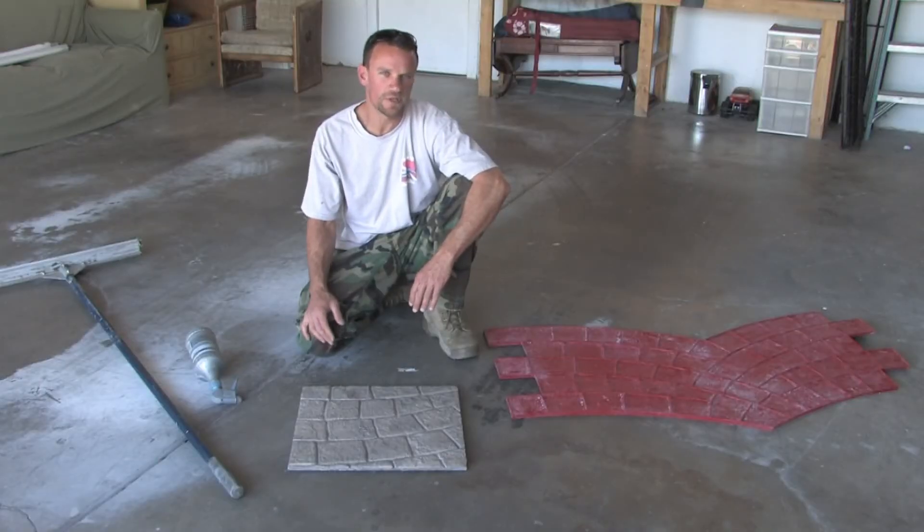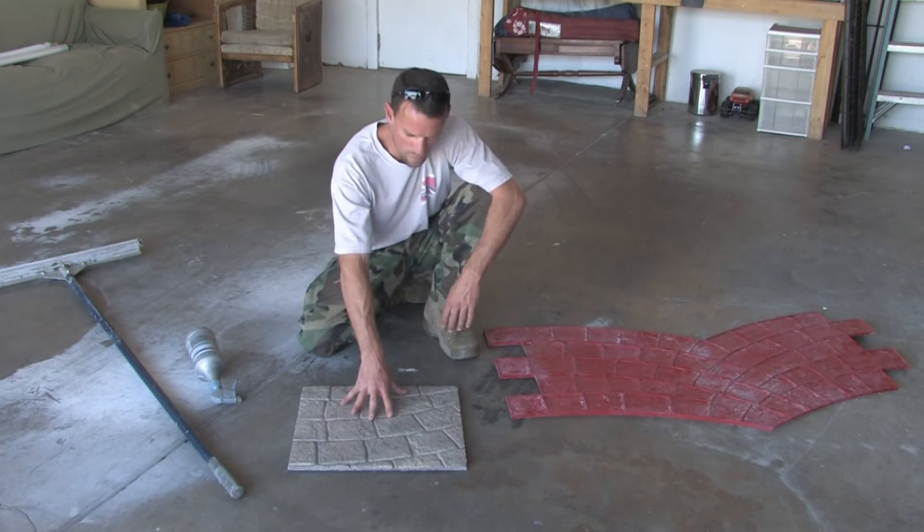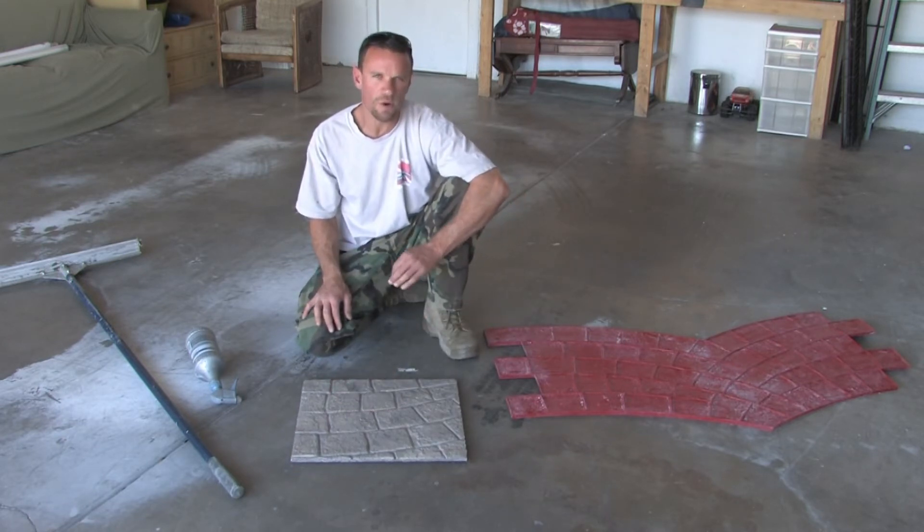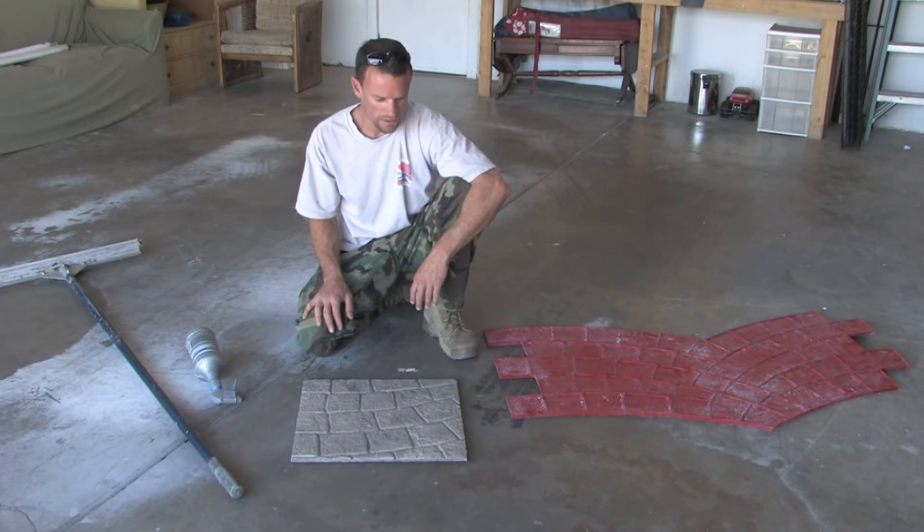Today I'm going to teach you how to stamp a driveway. I'll show you on the sample board. What you need is some polymer modified stampable concrete — it usually comes in bags with the polymer included. You mix it up however the bag says to.